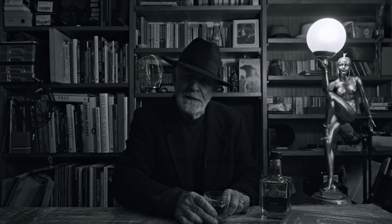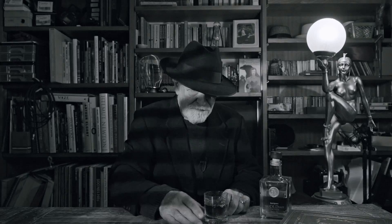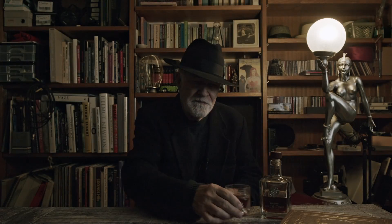It was a dark and stormy night — well, it's not really, and this is just tea. So enough of this, let's get on with it.